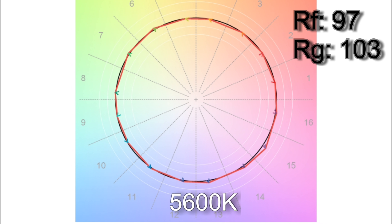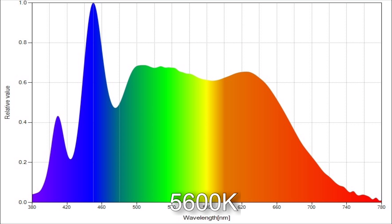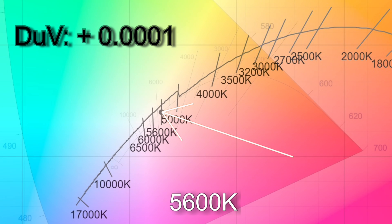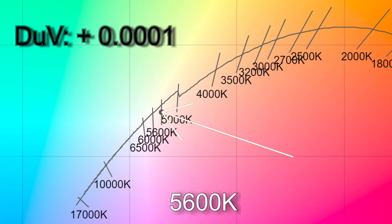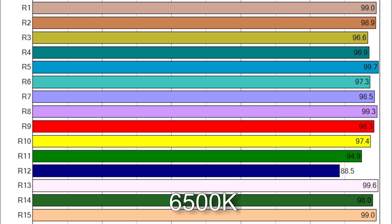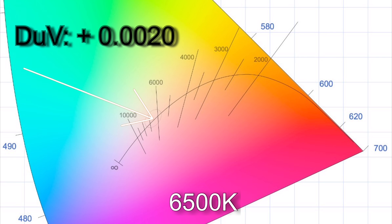At 5600 Kelvin I got 5619 with an SSI score of 87. The TM30 results were 97 average color accuracy with 103% average color saturation, and all CRI scores are above 90. Note that violet spike in the spectrum distribution giving the extra color render. The white point is almost exactly on the Planckian curve at +0.0001, but if your camera is working to the daylight curve that would make this light slightly magenta — a little more than a one-eighth correction gel. At 6500 Kelvin I got 6565. TM30 results were 97 average color accuracy with 101% color saturation, only R12 below 90, and the white point is +0.0020.